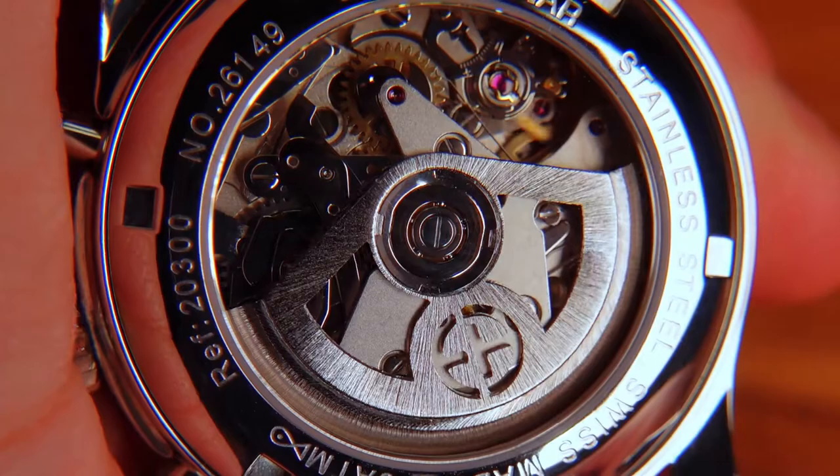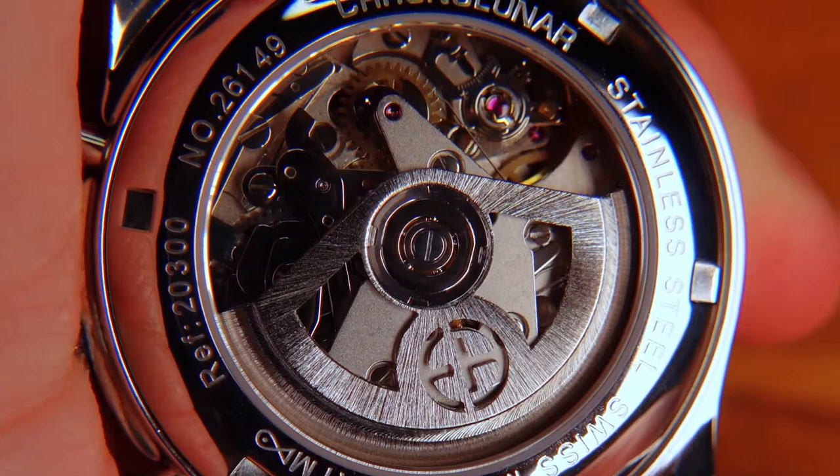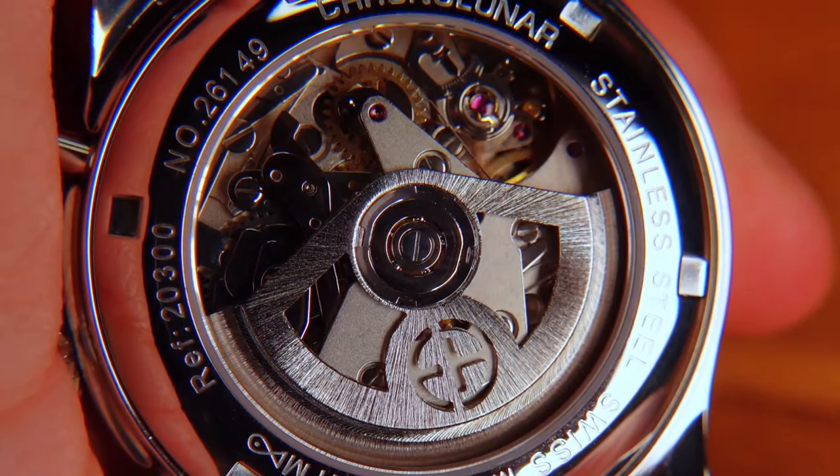Flipping around to the back, a sapphire display caseback shows off the ETA 7751 movement. This movement uses an Incabloc shock protector and Glucydur balance wheel with Nivarox alloy hairspring. It's a 25-jewel movement that vibrates at 28,800 bph and has a power reserve of 44 hours.